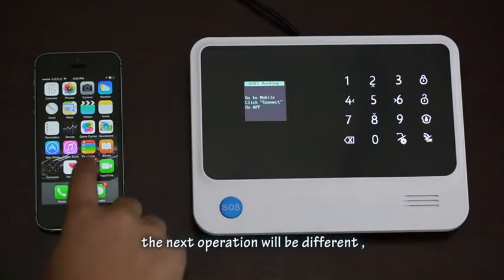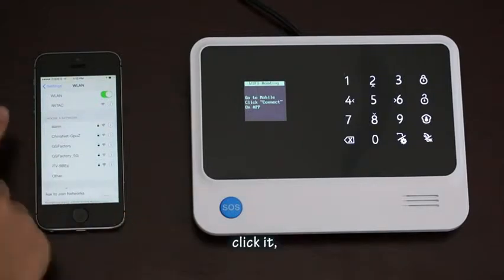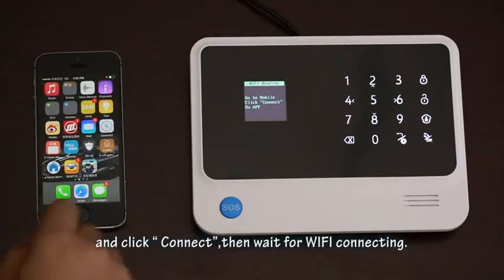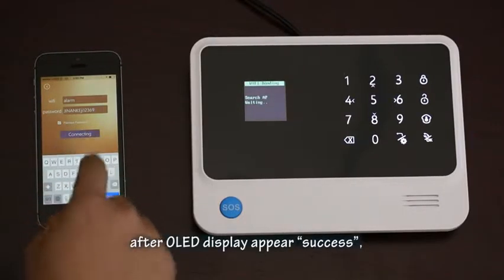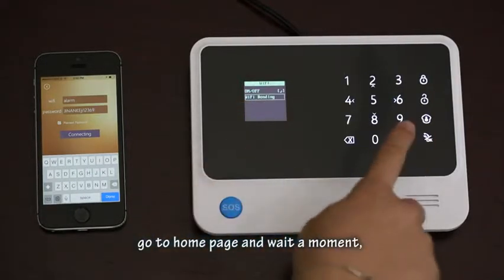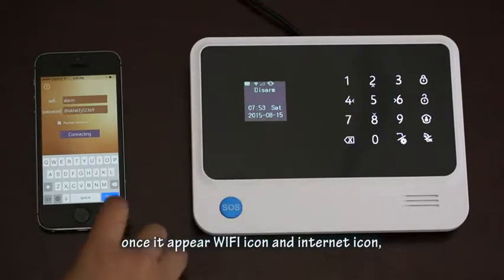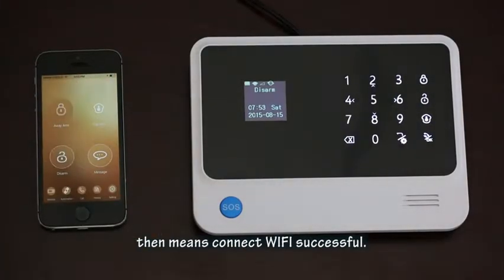The next operation is different for iPhone. Go to the iPhone settings menu and find 'iWTHC', then click it. Then go back to the app Wi-Fi connect interface and click 'Connect'. Wait for Wi-Fi bonding. After the OLED display appears, go to the home page and wait a moment. Once the Wi-Fi icon and internet icon appear, the Wi-Fi connection is successful.